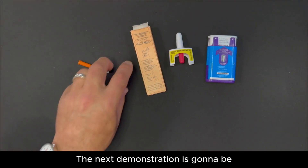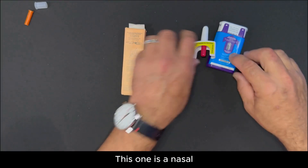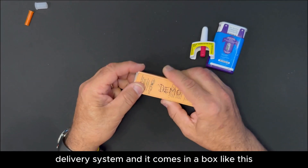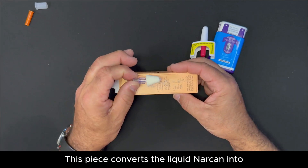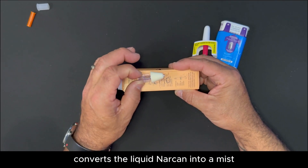The next demonstration is the nasal delivery system, and it comes in a box like this. The only thing you're going to see different is this piece — it's called the atomizer, which converts the liquid Narcan into a mist.